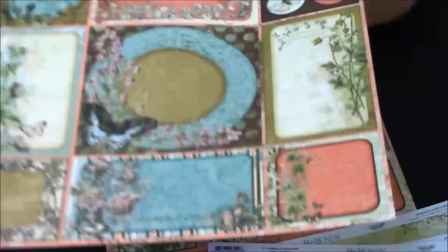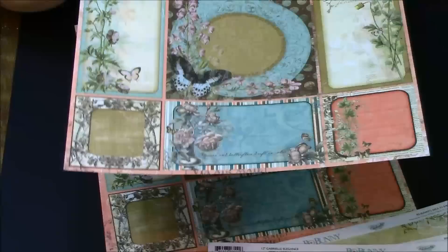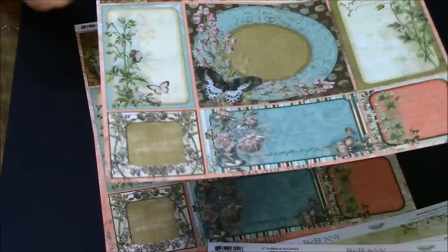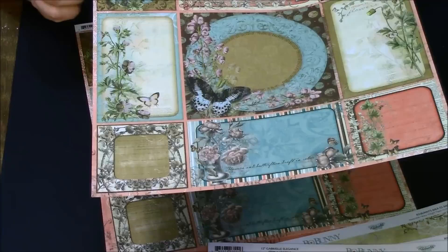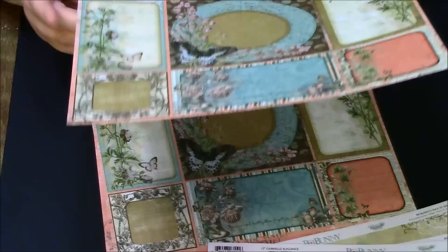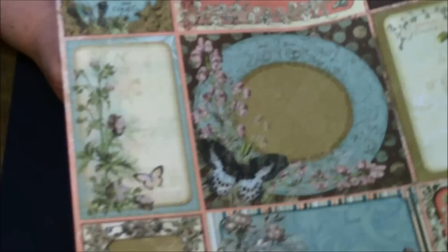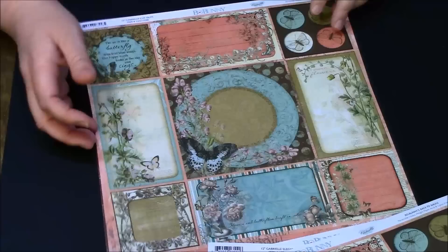Now we're getting to my favorite stuff — these are the Gabrielle cutouts. Aren't they beautiful? This is a journaling card — well, you could actually use them all for journaling cards, or you can put photos on some of them, or cut some of them out however you want. This one says 'The Air is Like a Butterfly with Frail Blue Wings, the Happy Earth Looks at the Sky and Sinks.' Here are some close-ups — aren't these gorgeous?